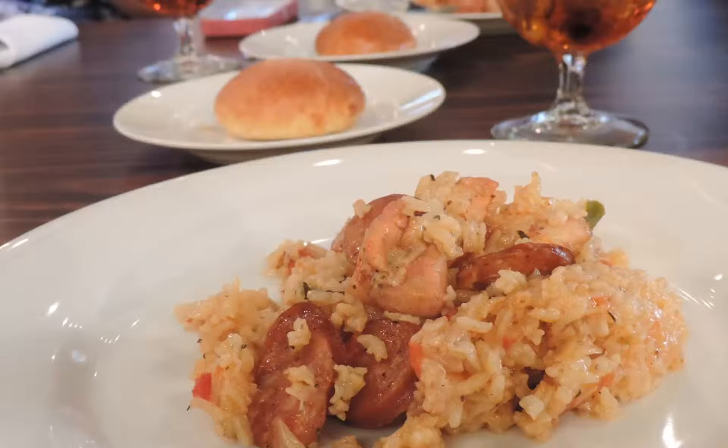She did a cooking demonstration of a one-pot meal that was a chicken and sausage jambalaya. It was actually pretty good. It was a little spicy, but that's okay. It didn't overwhelm me. I'm not really a big spice person, but for the most part, it was quite delicious.